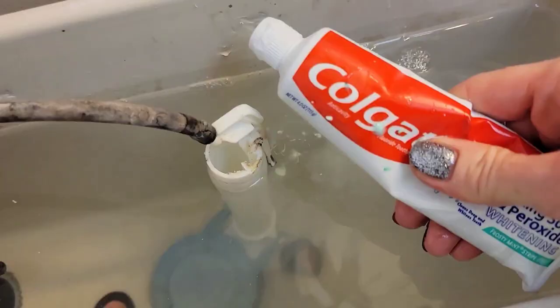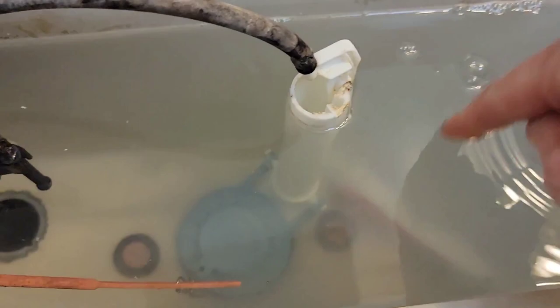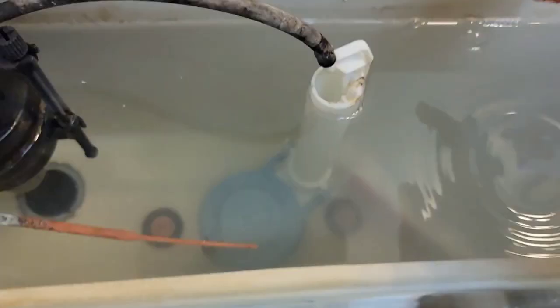You just plop this right in there, and slowly it's going to release just a little bit of minty freshness into the tank. Then every time you flush, it goes right into your toilet bowl and helps everything smell a little bit more minty fresh. Oh, it smells good already!